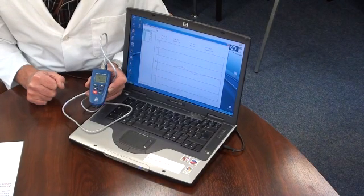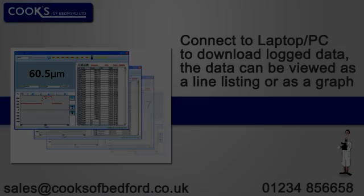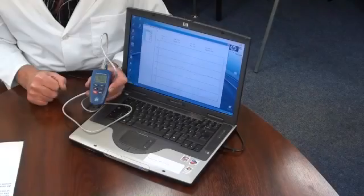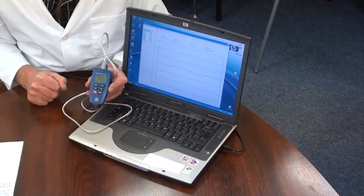Data can be viewed as a line listing or as a graph. The line listing can be exported to Excel.